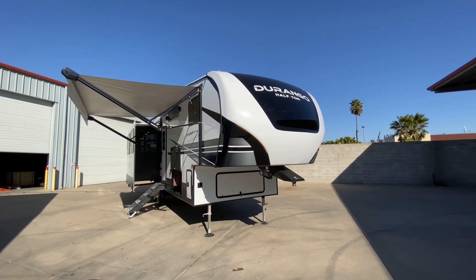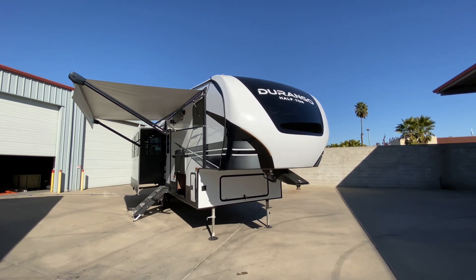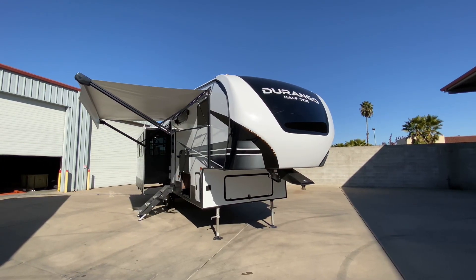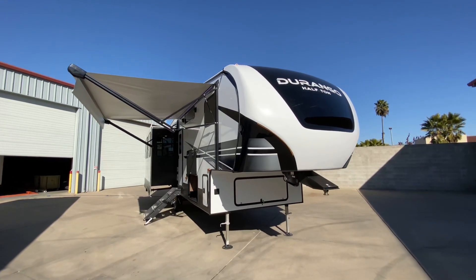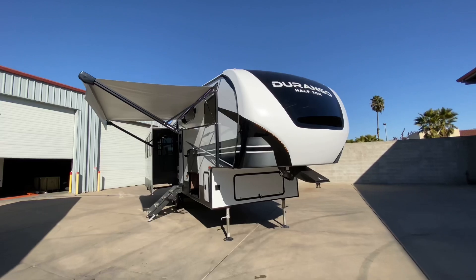Hello everybody, I'm here with the Fralada Group. I'm taking you through a KZ Durango Half Ton 283RLT from our Half Ton lineup. I'm going to cover all the specs and features I can during this video, but rest assured, it's definitely a sight to see, so come on by and check this out.